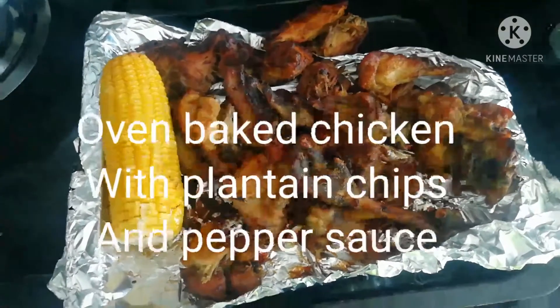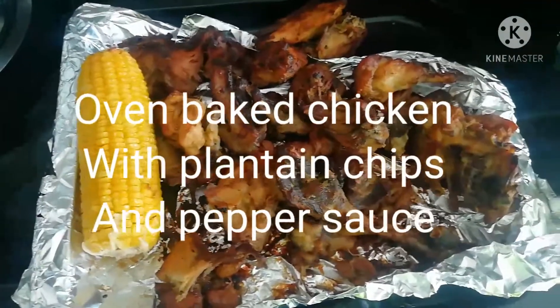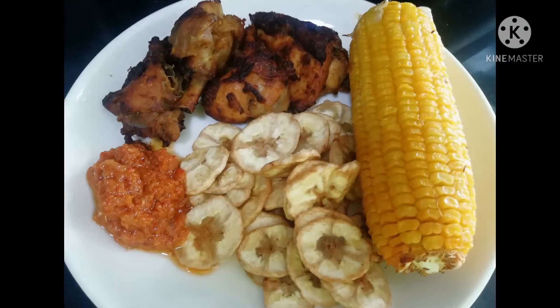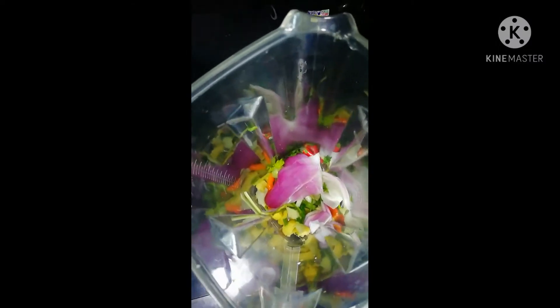I call this lazy man's food because it's easy to prepare and doesn't really take that much time. So in the pot I have my full chicken, and in the blender I have some onions, green spices, ginger, garlic, some white pepper, and of course some pepper.